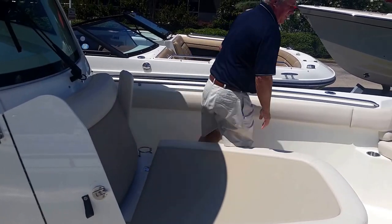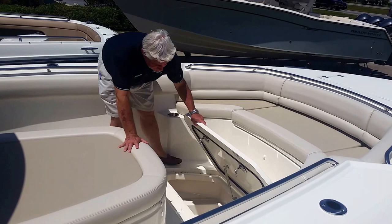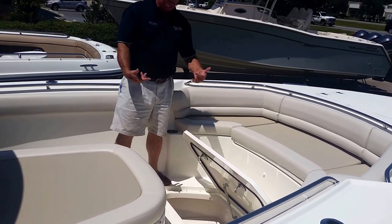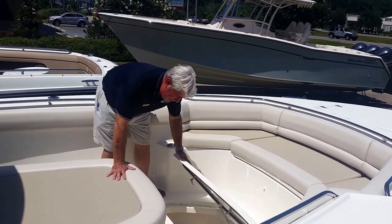Moving to your marine head over here. You've got a huge fish box in the front. This fish box has got a grinder and a pump-out system. So if you get any of those scales or slimes at the end of the day, wash it down and pump it out.